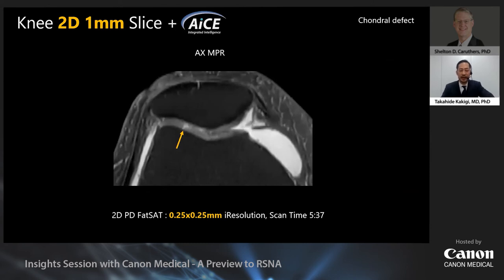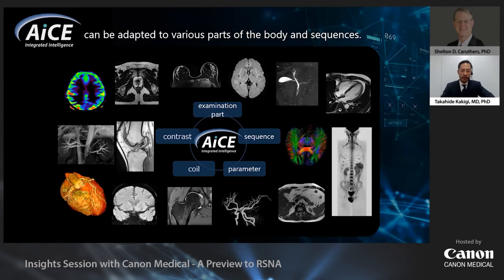This is another knee case. The cartilage injury is clearly depicted on the transverse MPR image. In 3D it's almost impossible to detect whether there is an injury or not — I believe 2D images delineate cartilage injury more clearly than 3D images. Today I introduced the usefulness of 2D high-resolution images with ACE in musculoskeletal radiology. The main feature of ACE is that it selectively reduces noise and is independent of examination part, sequence, parameter, coil type, and contrast. Therefore it can be applied to various parts of the body and sequences.